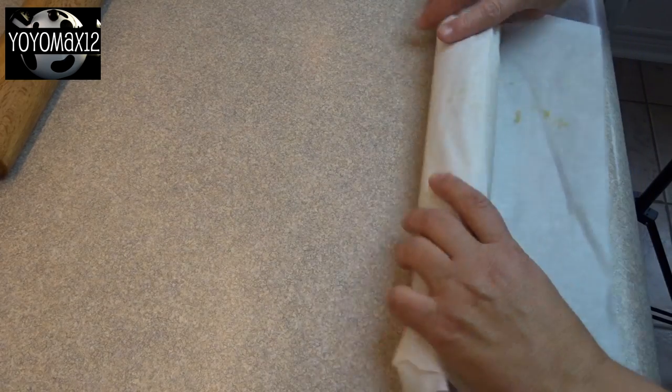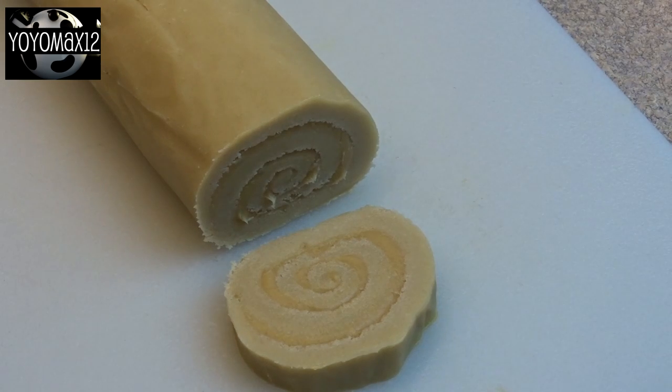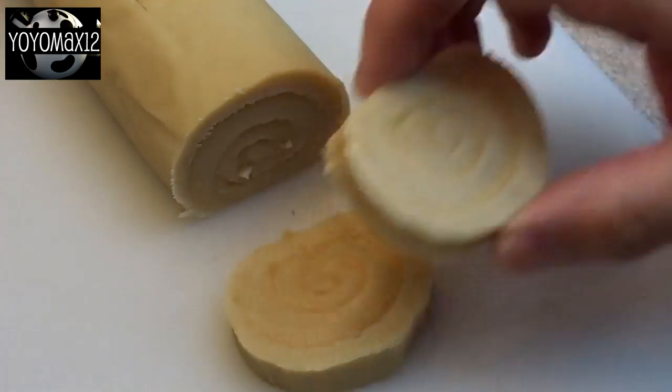When you're all done, just roll it up in the same piece of parchment and put it in the refrigerator to chill for a couple of hours. I put mine again in the freezer for about an hour and it was nicely chilled and very easy to slice.